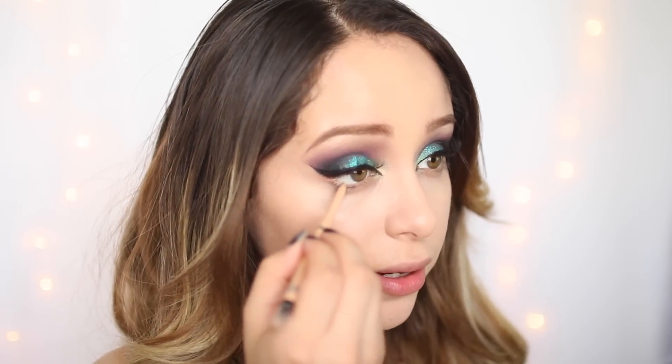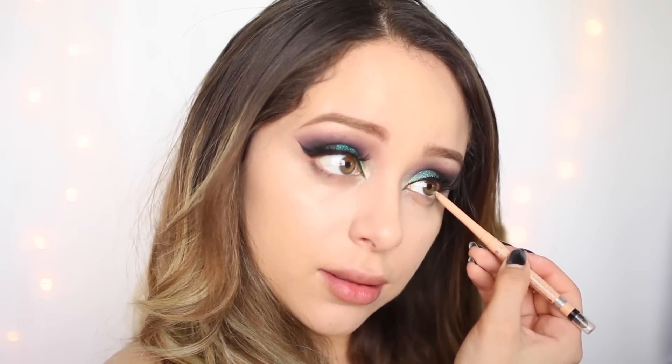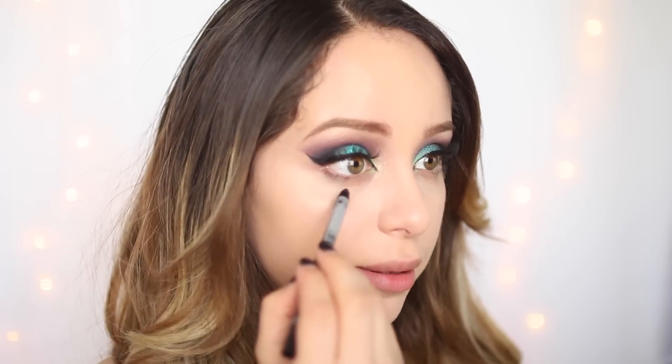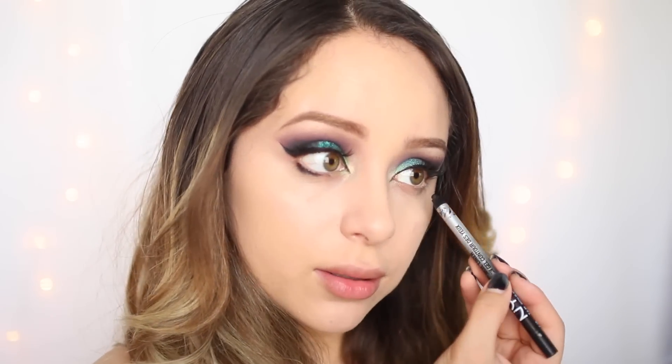Going back to the eyes, I am lining my waterline with the Rimmel London Scandal Eyes Liner — this is just a nude liner. Taking a gel pencil liner, I'm just going to line my lower lash line. I am stopping about three-fourths in because I want to add that green color that I'm obsessed with — Freak from the Urban Decay palette. I'm just going to add that and pop it right there.